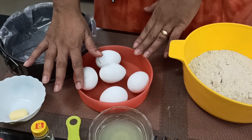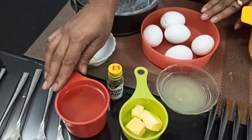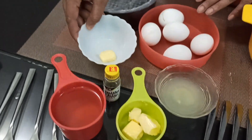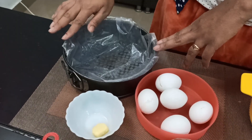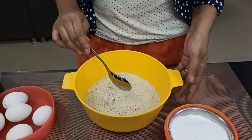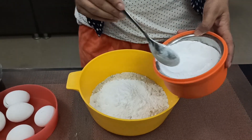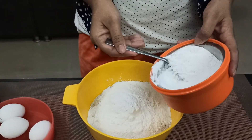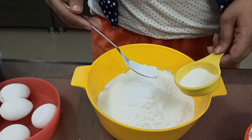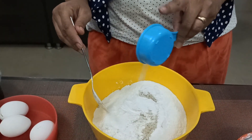Add half a cup of lemon juice, 2 cups of butter, 2 cups of vanilla, 2 cups of milk, 1 cup of powdered sugar, and 1 cup of baking powder.